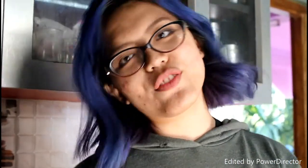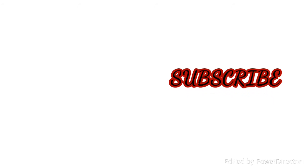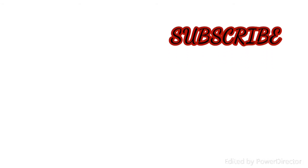Okay guys, that is it for my video. Thank you so much for watching and I'll see you in my next one, bye bye!